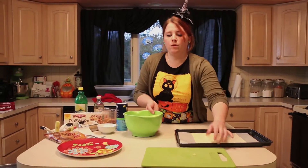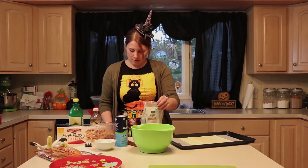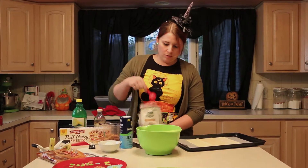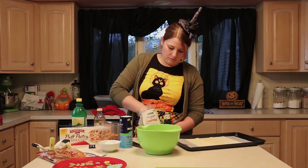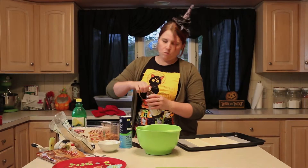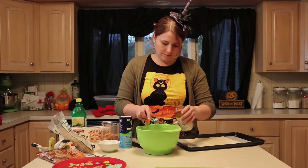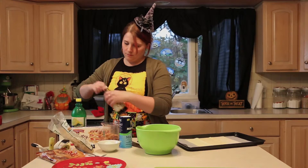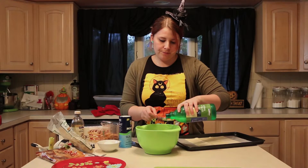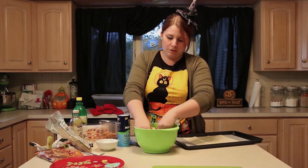Once you have your apples cut up, take three tablespoons of brown sugar and put it in your bowl, then one teaspoon of vanilla extract, and two teaspoons of lemon juice. Then just mix this all together until the apples are pretty well coated.